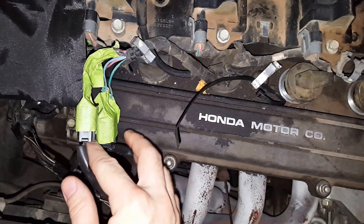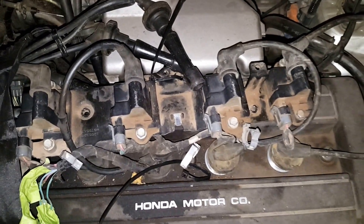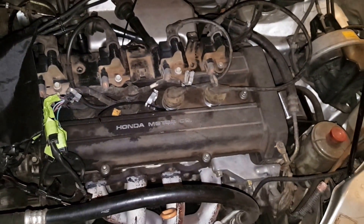Just ignition pulse from each coil that I had already wired up, and then a power and ground off of one of them — just as a quick test. And it runs pretty damn good.